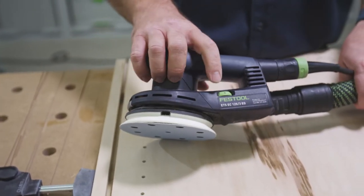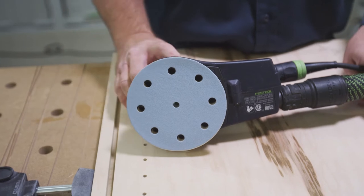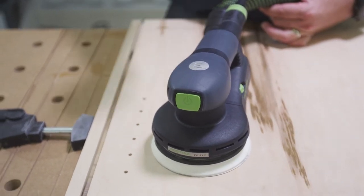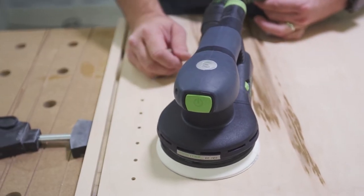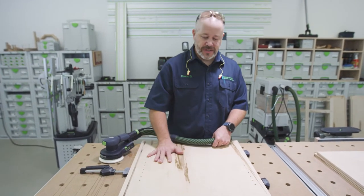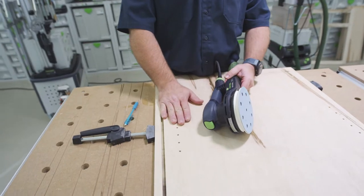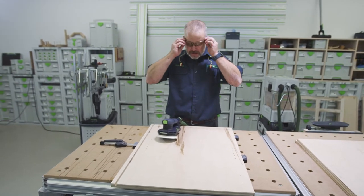The sander I picked is the ETS-EC125-3. The 125 stands for the diameter of the pad — it's about 5 inches. The 3 stands for the size of the orbit of the random orbital motion, so it's a 3mm orbit. We chose a 3 versus a 5 because the 3 is less aggressive. With sanding on veneer plywood, the veneers are getting thinner and thinner, so I don't want to sand through that veneer — I just want to sand pencil marks off, knock down any high spots, and then put a finish on it. The grit I'm using is a Granat abrasive at 120 grit.